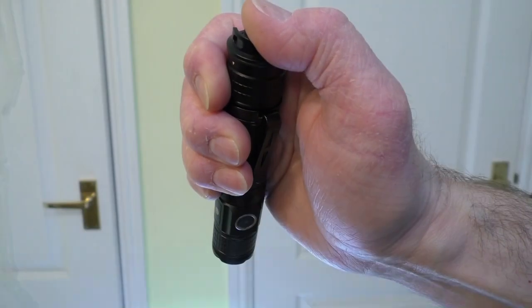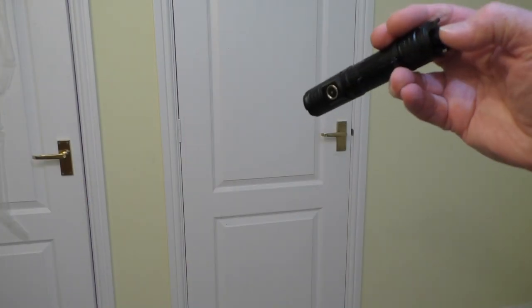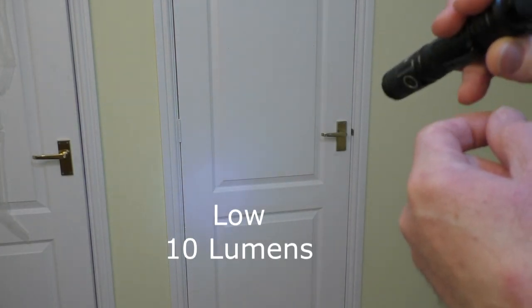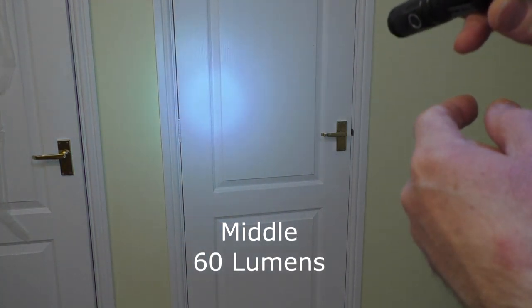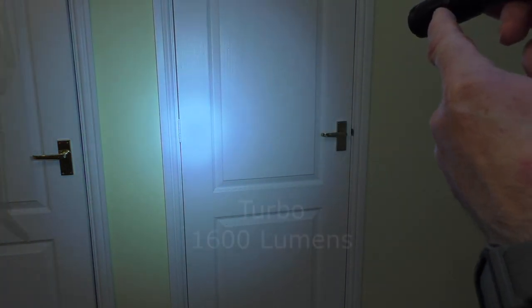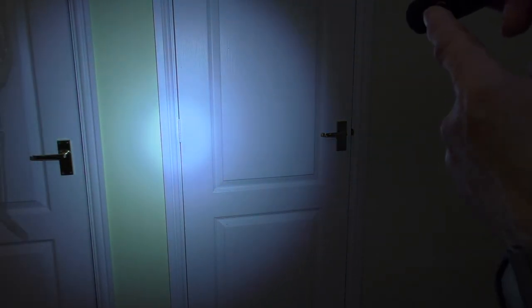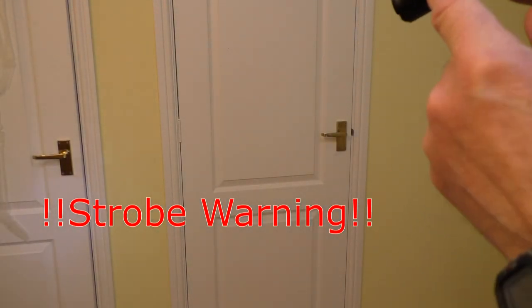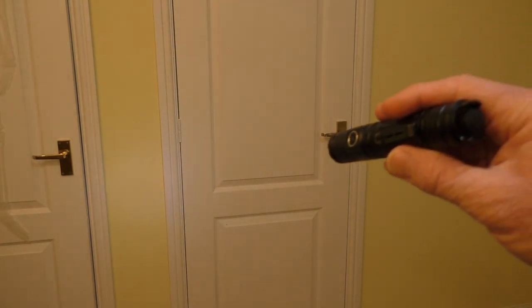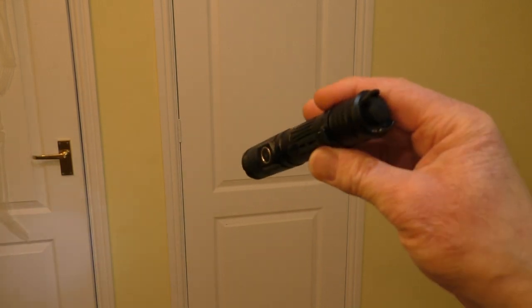So let's look at the different settings. Engaging the flashlight with the front button — it's gone into turbo. That there is the low or moonlight setting. Next setting, then another setting — I'll put the brightness levels at the bottom of the screen. There's quite a hot spot in the middle. Double click for strobe. This is in the studio with my studio lights on in the daytime and it's quite bright, even the moonlight setting is visible.